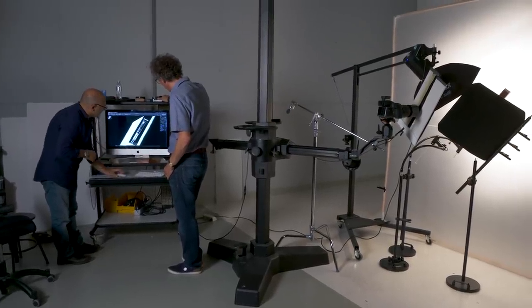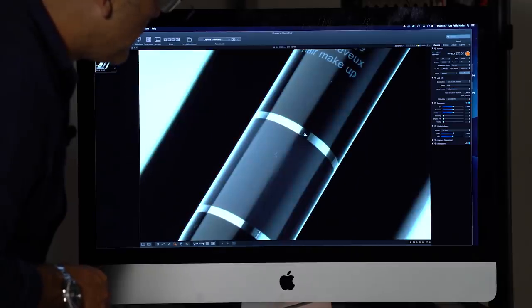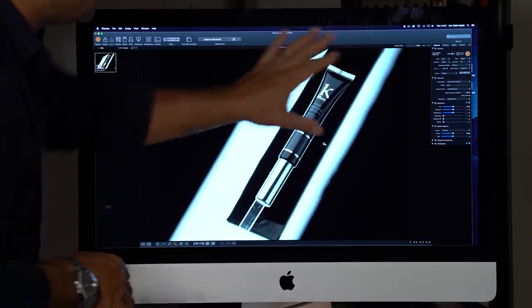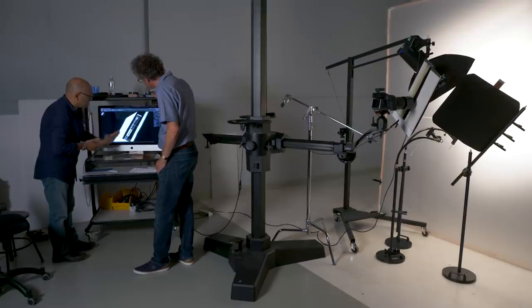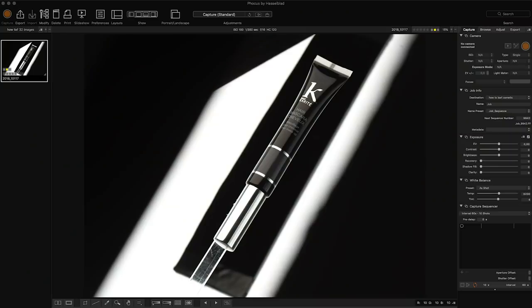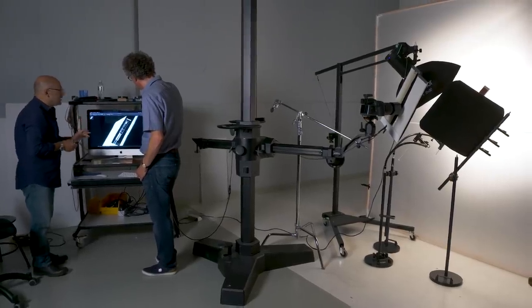There are a couple of little details I'll have to fix in post-production where we've got this highly reflective chrome foil — a couple of little patches that have gone black which I'll probably fill in in post, but this is a very difficult subject matter to capture in one shot. I'll also probably shoot a separate, darker exposure for the cap to recover some detail in the final shot. Let's take a look at just one light at a time.